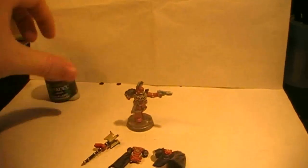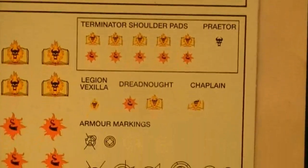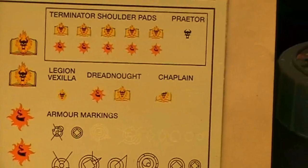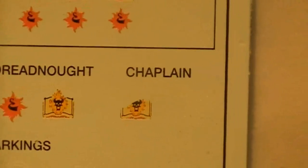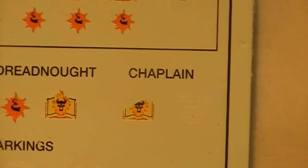So what we are going to do here in the third step is we are going to use Reikland Fleshshade, and that is only to paint these bone things on his weapon. Then we are going to be using Nuln Oil, and that is more or less all over the model. And then we are going to apply a transfer sheet — and luckily we have these from the Betrayal of Calth. If we zoom in a little bit here you will see that there is one that is particularly made for the chaplain.